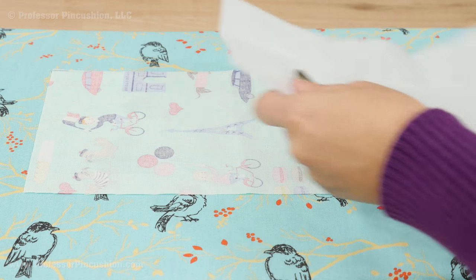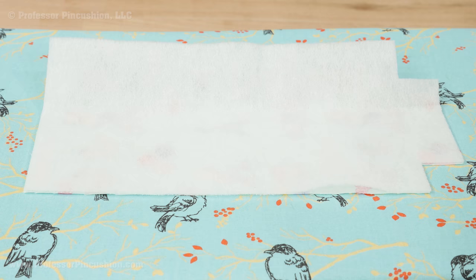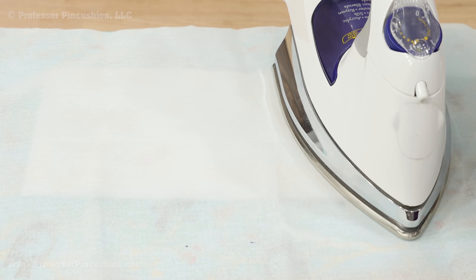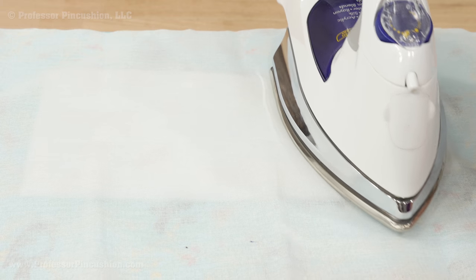Apply your fusible fleece to each of your main fabric pieces. The bubble texture side of the fleece goes to the wrong side of the fabric. Place a damp pressed cloth over the area and set your hot iron over one spot. Wait for about 5 seconds and then move on to the next section. Do this until you've fused all of the fleece onto the fabric.